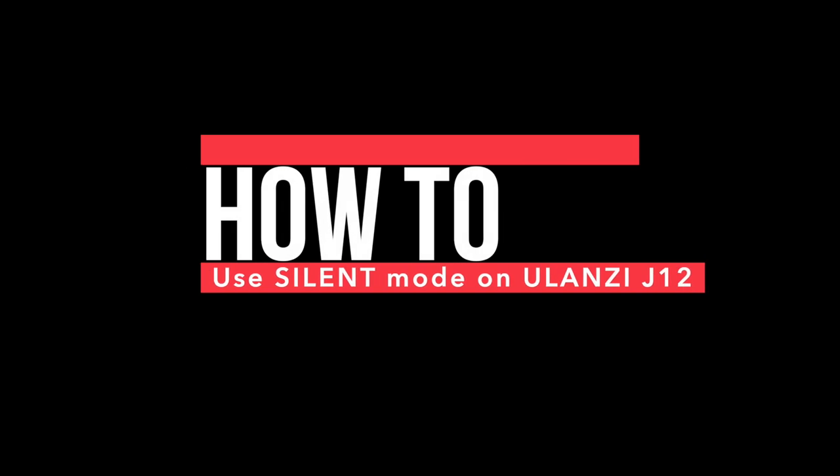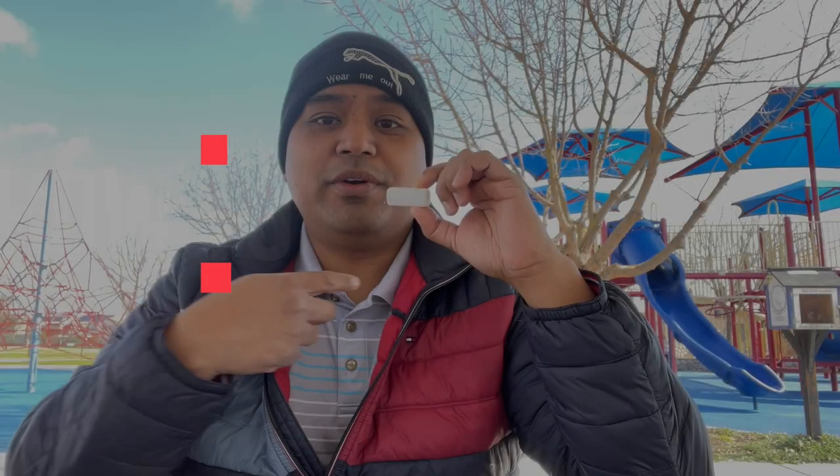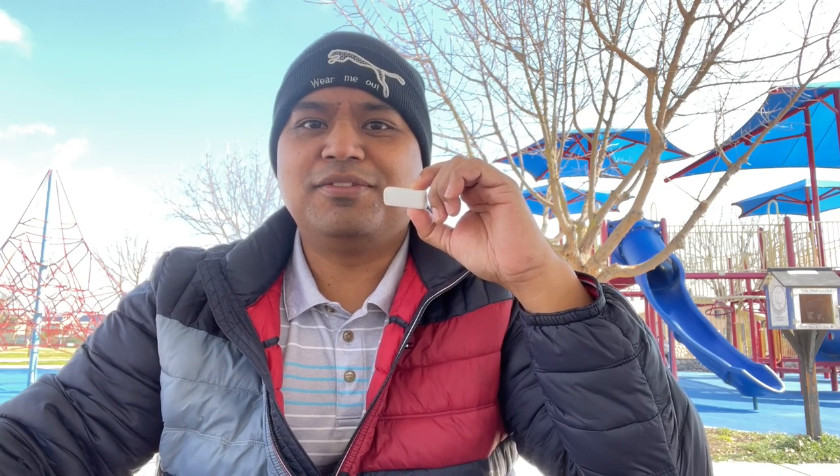This thing also has silent mode. If you don't want to record noisy environments, wind, or just want a silent mic, here's how you do it — you press the button twice.